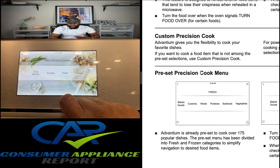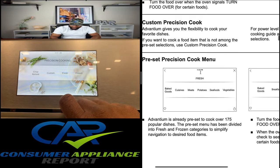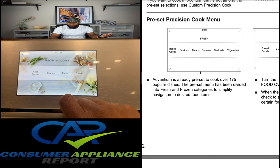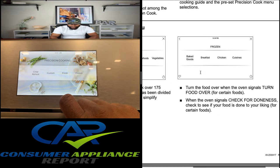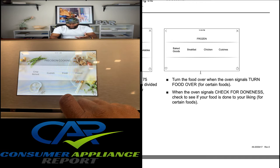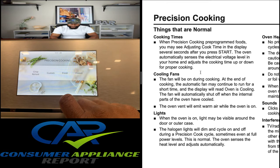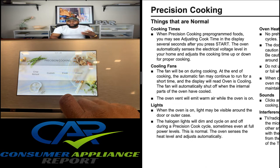Advantium gives you the flexibility to cook your favorite dishes. If you want to cook a food item not among the preset selections, use custom precision cook. The Advantium is already preset to cook over 175 popular dishes — the preset menu has been divided into fresh and frozen categories to simplify navigation. The halogen lights will dim and cycle on and off during a precision cook cycle, sometimes even at full power levels — this is normal. The oven senses the heat level and adjusts automatically.